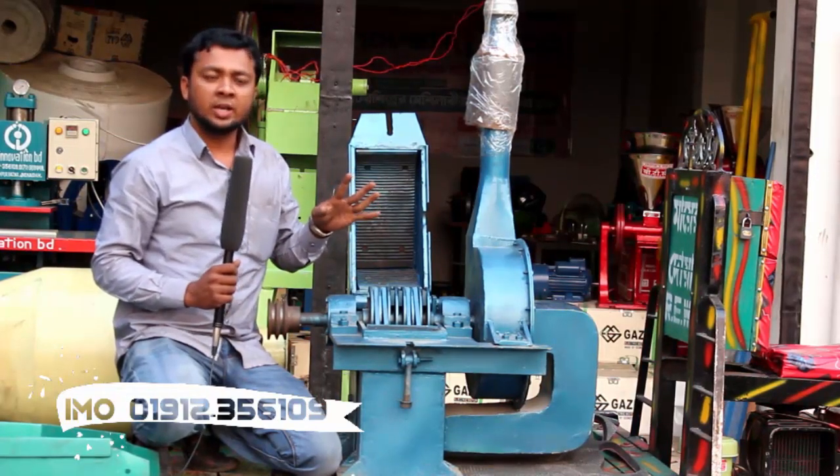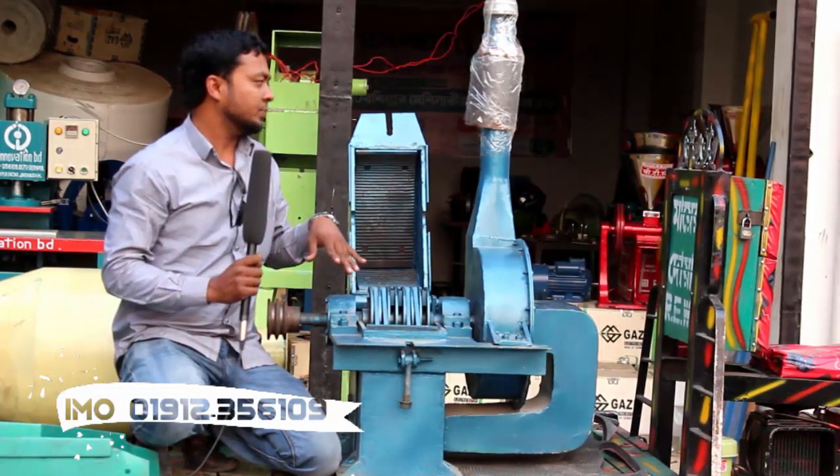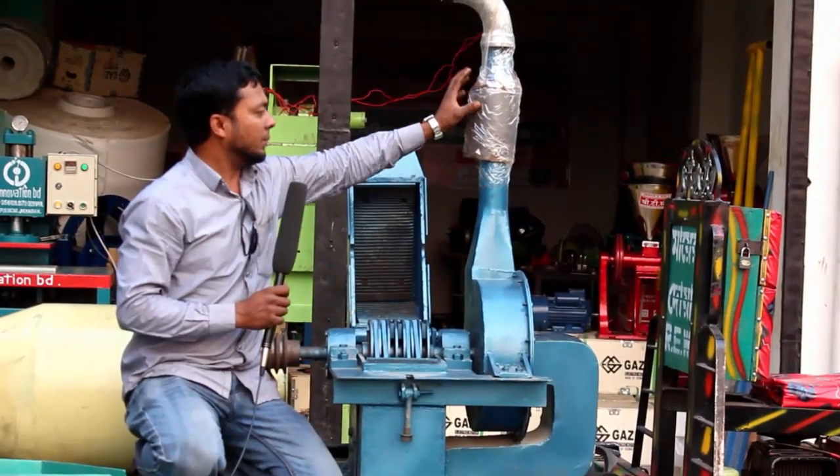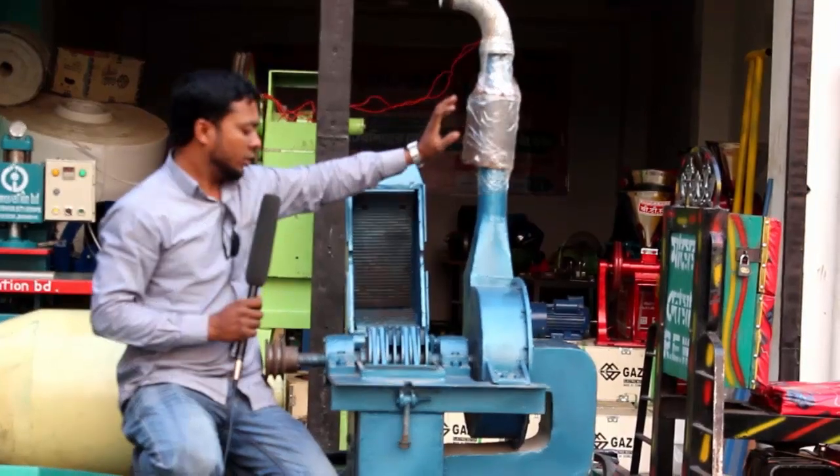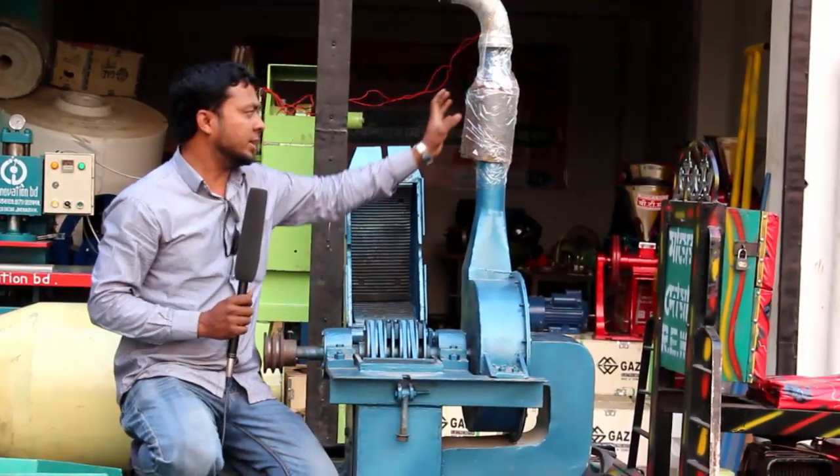The machine is in the video of the delivery of the machine. We have a net that has 3 pieces of net. The machine has 1 piece of fitting and 2 pieces extra.